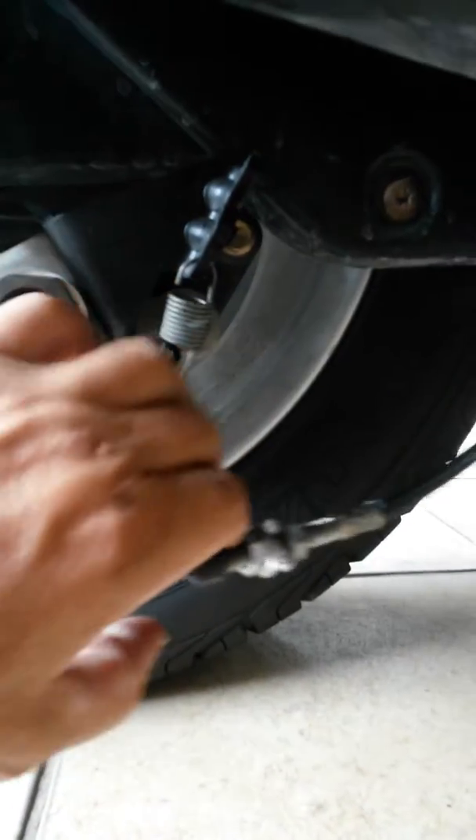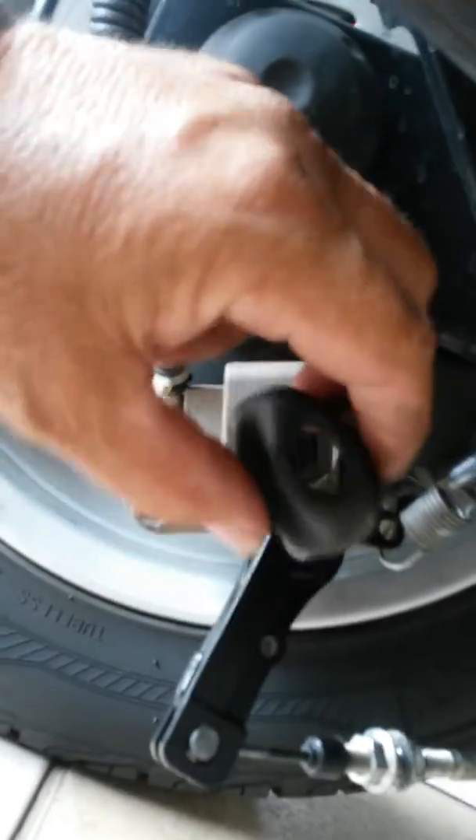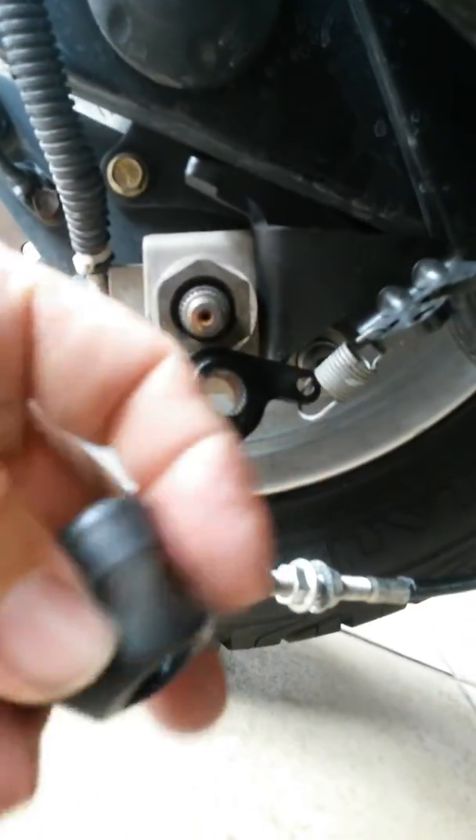And hook the spring. We're going to take this dust cover from there. Now once we are there...